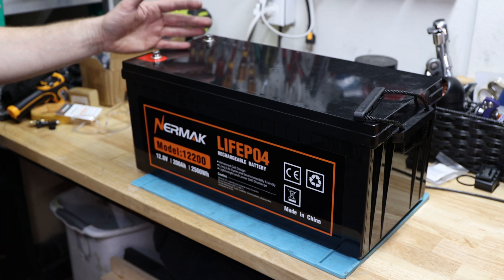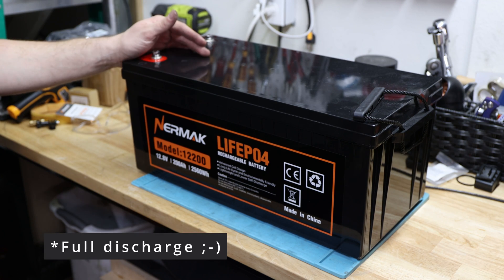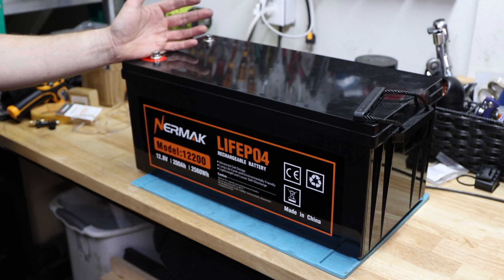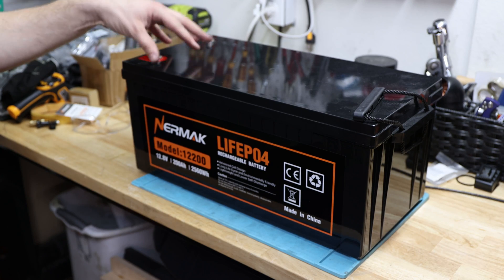It might not pull full capacity anymore, but it gives you a good indication of what the battery looks like after four to five months of use. I was using it for capacity tests — charging fully, discharging, sometimes completely to zero, which is not always recommended. The more you do it, the more likely this battery will have a shorter lifespan, so keep that in mind.